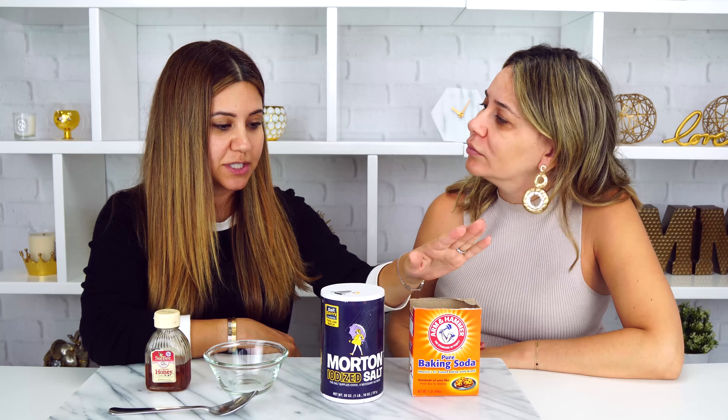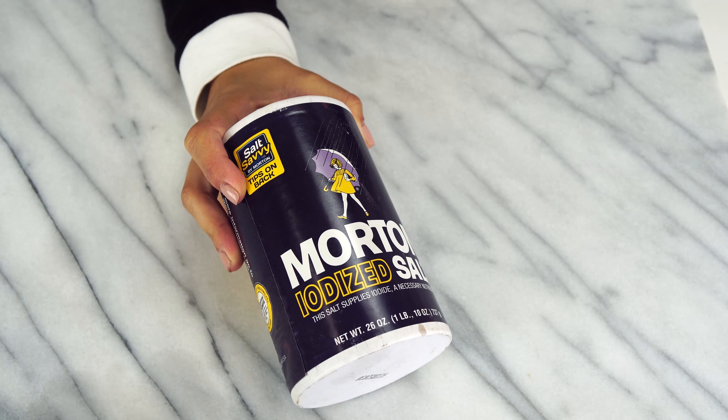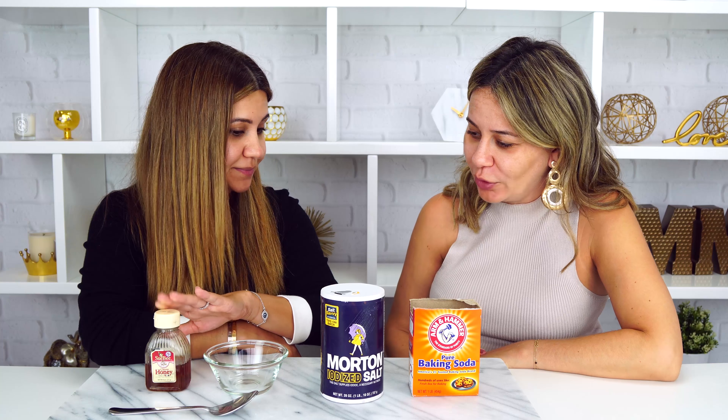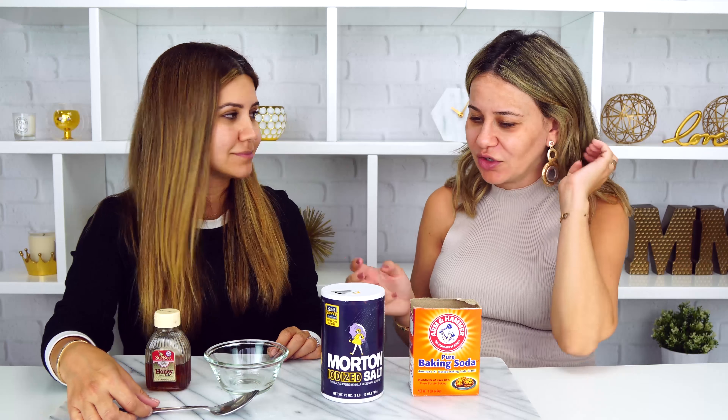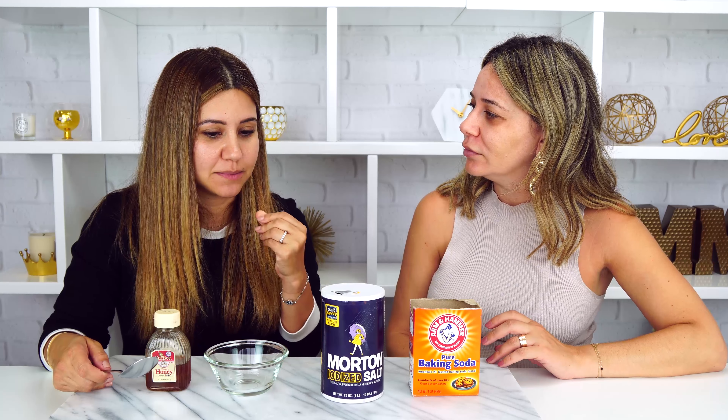All right, let's make this DIY. What are the measurements? Super easy — we are going to be using one tablespoon of baking soda, two tablespoons of salt, and one tablespoon of honey, and we're just going to mix it all up. It's actually like a paste. The one thing is you have to really mix it well, because it takes a lot for the powder to stick to the honey. So you've got to mix it up really well until it becomes a paste.